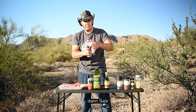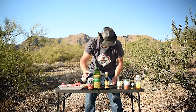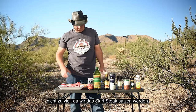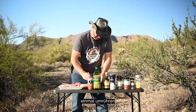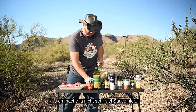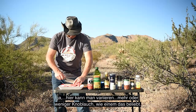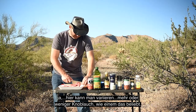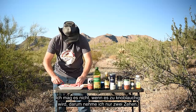Now salt — not too much. We're gonna salt the skirt steak too. Give this a toss. And now I take two garlic cloves. I'm not gonna make too much sauce. If you like it a little more garlicky, go ahead and throw in three or four cloves. I don't want to make it too garlicky, so I'm gonna stick with two.